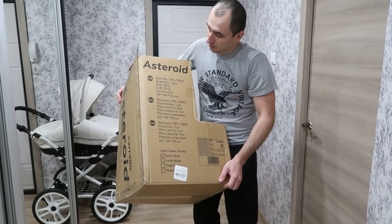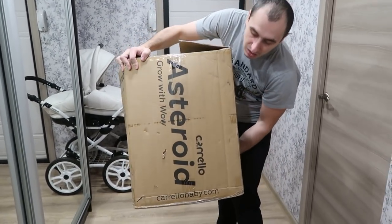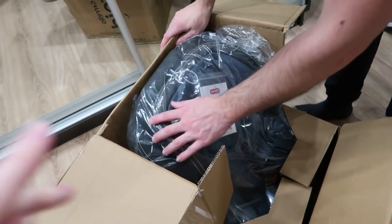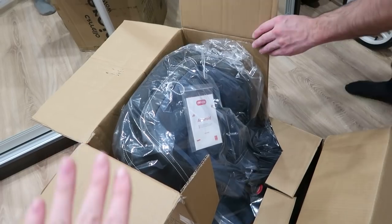В этом видео мы покажем распаковку, расскажем плюсы и затестируем вместе с Максимом. Автокресло пришло вот в такой интересной коробке, написано на ней Corella Asteroid. Сейчас будем открывать. Смотри, какая красивая. Цвет у нас подходит под коляску, называется на сайте Denim Blue.